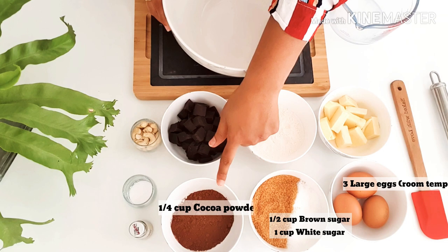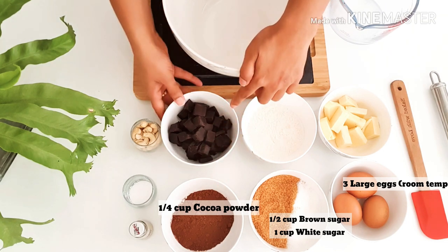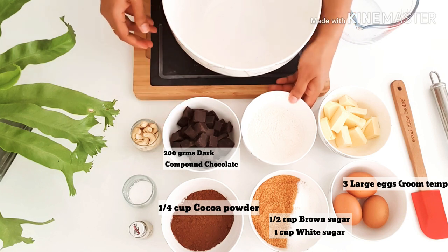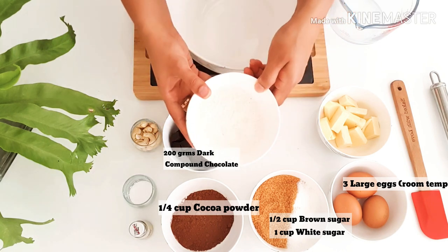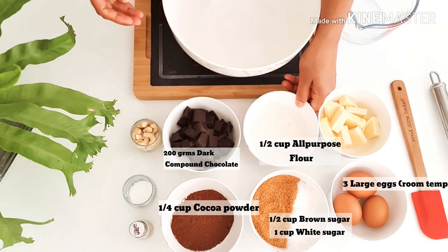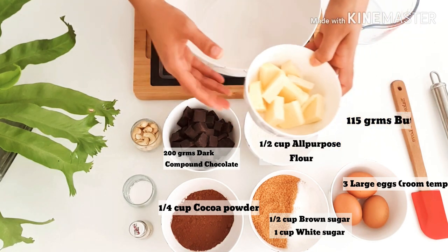Here's some cocoa powder — a dark rich cocoa powder — and compound chocolate. And if you notice, I have very little amount of flour. This is all-purpose flour. And here I have some butter.